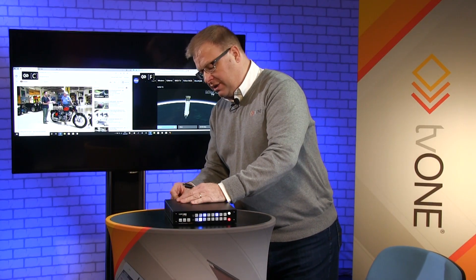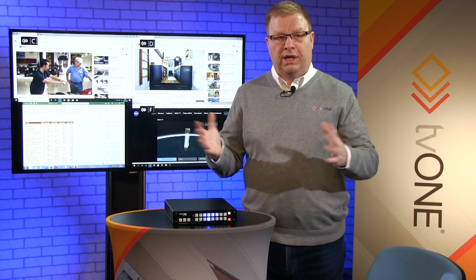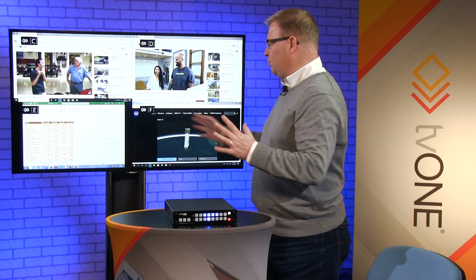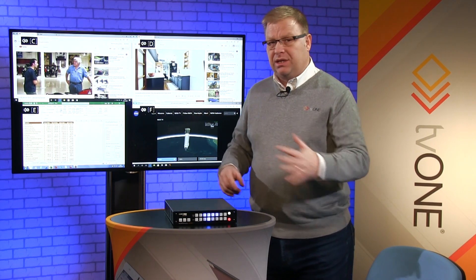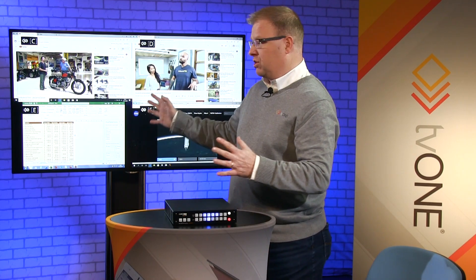As I add more sources — now adding a third one — it fires the correct preset. I'm not pushing any buttons, not doing anything at all. I could have up to eight inputs into a unit working this way. You can also see it's corrected all the scaling for me. These are fairly old laptops not running at particularly high resolution, but it's sorted out all the scaling and I'm outputting to this 4K screen, giving me good definition.